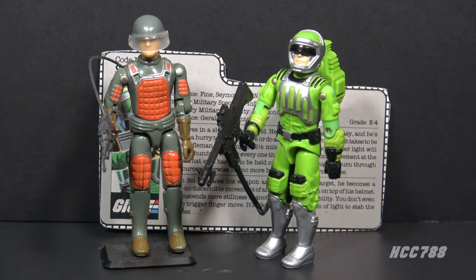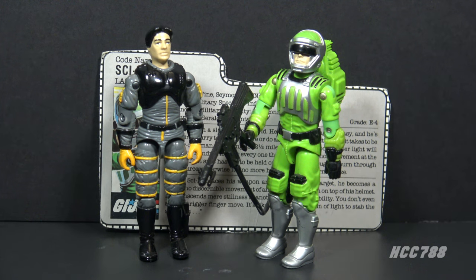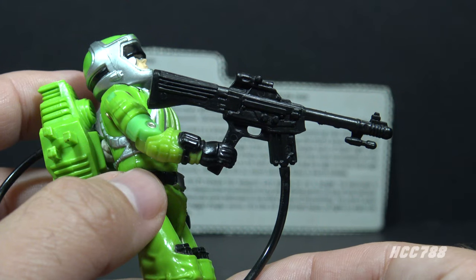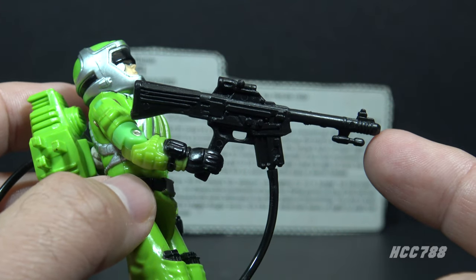Sci-Fi was a replacement for GI Joe's first laser rifle trooper, Flash, from 1982. There were a couple other vintage versions of Sci-Fi - my favorite of which was version 2 from 1991. It's an excellent update with a removable helmet and much better colors. Sci-Fi's accessories were very precisely suited to his specialty.